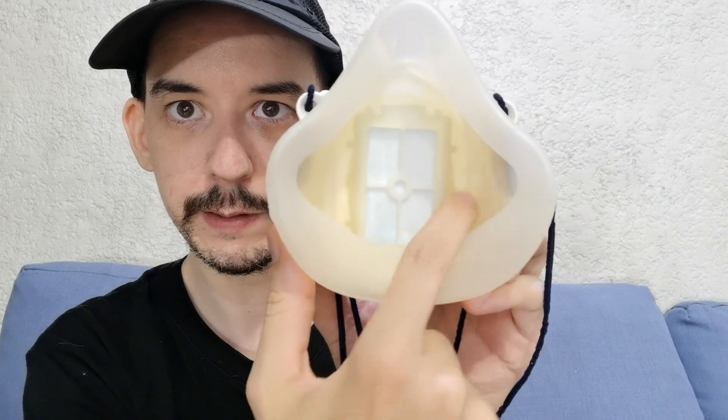Now this isn't sponsored — I bought both of these products myself. In fact, this Gill Mask I've had for over a year. You can see that it has turned a little bit yellow inside. I think that's because I exposed it to UVC light, but the silicone is still in good condition.